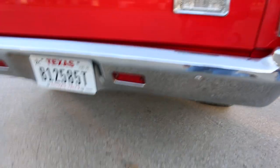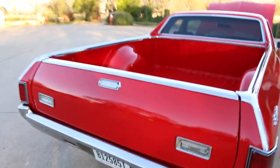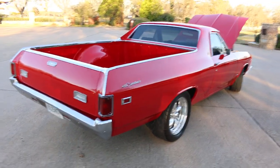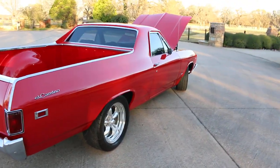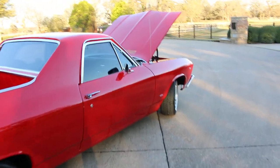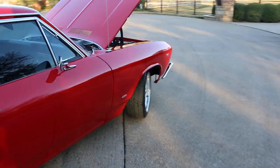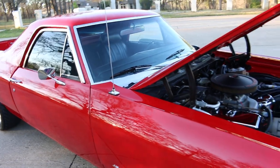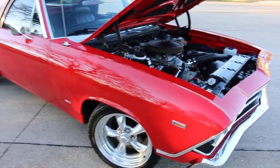They did leave the 10-bolt rear end — a lot of factory big blocks came with 12-bolts, but for just driving it around it's fine. If you want to put slicks on it and a big cam, you might want to put a 12-bolt in it. It's got the 454 emblems put on the side, and in '69 I don't even think they offered a 454 — they offered a 396 and maybe a 427.